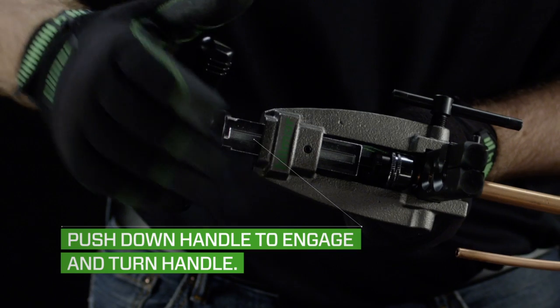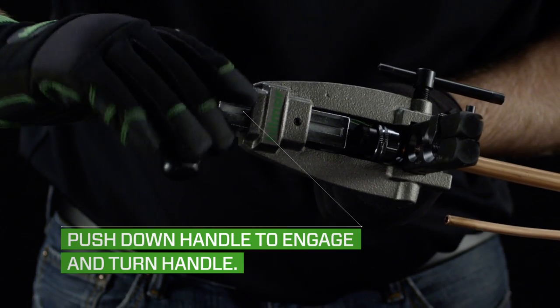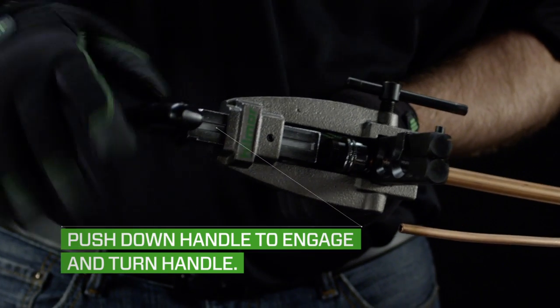Push down on the ergonomic yoke handle to engage the tube quickly. Turn the handle making complete rotations until the flare is formed and the handle cannot be turned anymore.